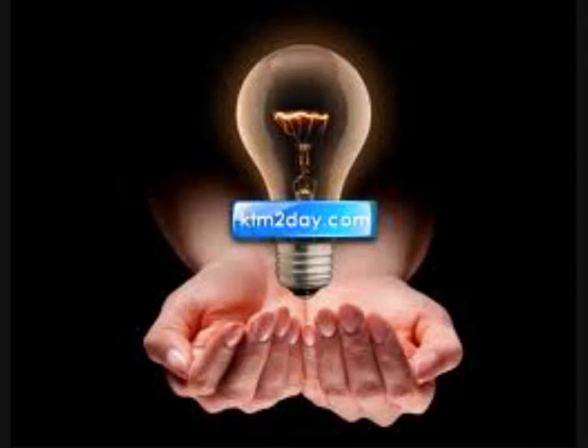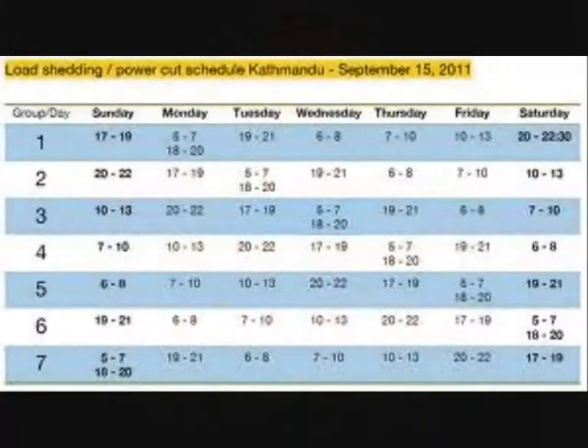On top of that, we have load shedding that lasts for 14 hours every day, and I wonder if it's going to increase to 18 hours as it did last year. This is part of life here. For a country like this, going green makes sense, and my power is being run through inverters.